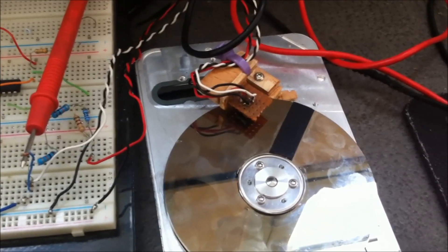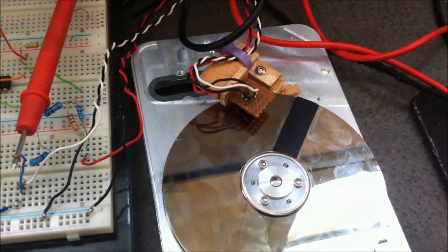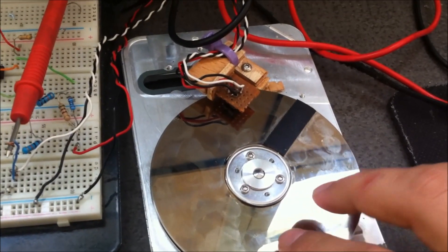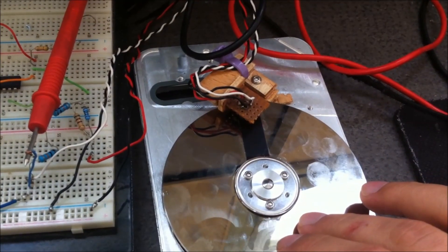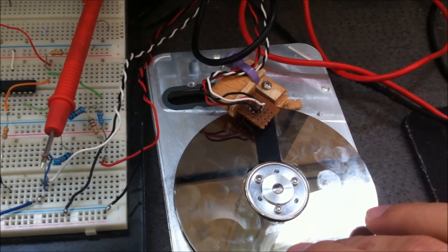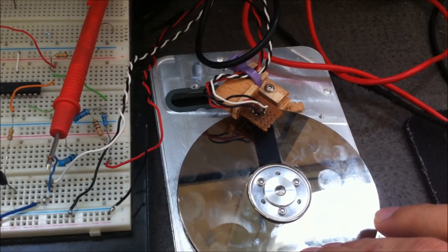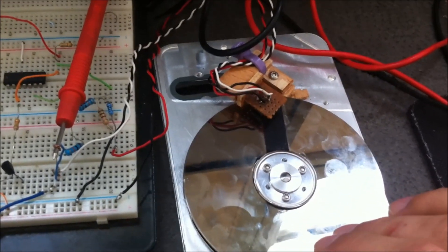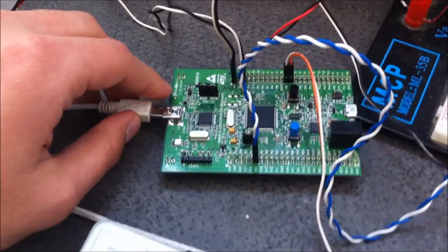The light emitted will be affected by the disk. The phototransistor will be activated, but when the dark area is below the circuit there is no reflection, because the dark color absorbs the light. Here I want to show you how it works.